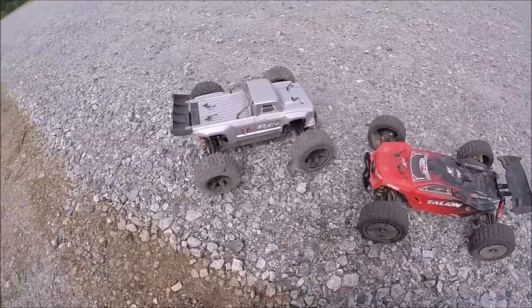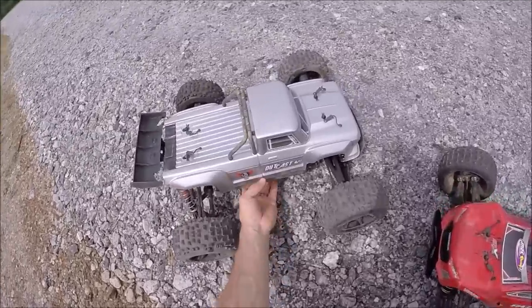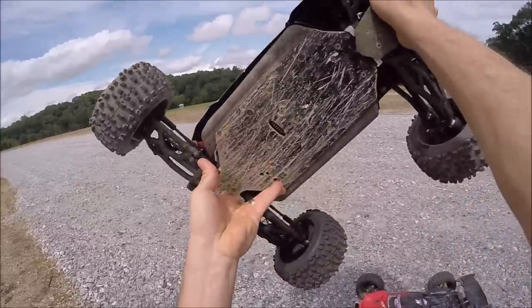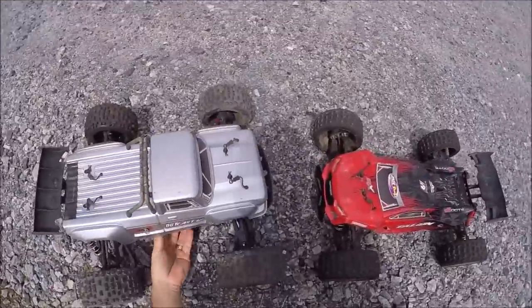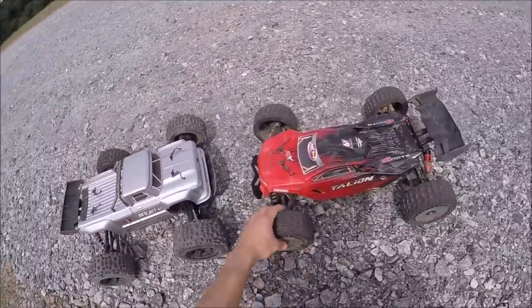I got the old Outcast back out. Nothing new to her — it's pretty much modified with just about everything. Voltage-wise, I'm still running a stock chassis on it. It's just one of the last remaining trucks that I need to get an M2C chassis for. Anyway, got her back out just to kind of blast around with it.